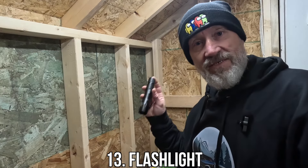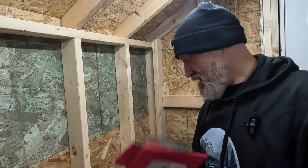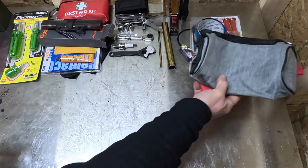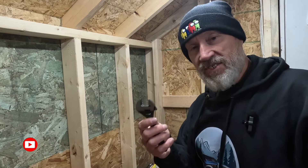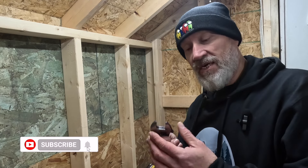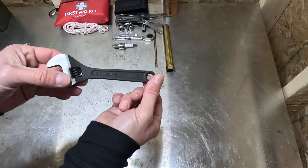Speaking of flashlights, keep one handy — they're very small. Dollar store bags let you organize this stuff whatever way you want so it's safe, secure, and won't get damaged when it bounces around. An adjustable crescent wrench can get most of the nuts and bolts with a small one, though you can't go up to some of the bigger sizes. But it might get you out of trouble if you haven't got the right socket — keep it as insurance.